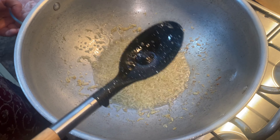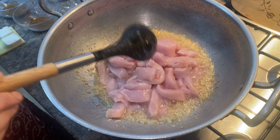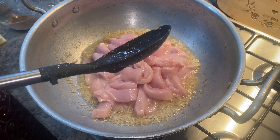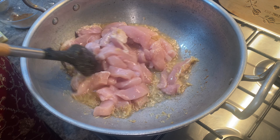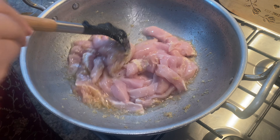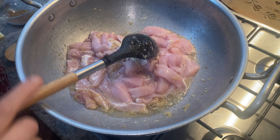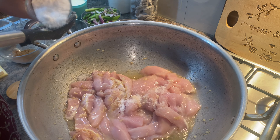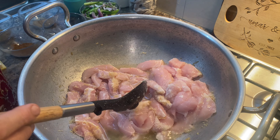Once the ginger and garlic is fried, I'm adding the chicken in. I'm going to fry the chicken for about five minutes because this is chicken breast — it won't take long to cook. I'm just going to add a spoon of salt and fry the chicken for five minutes.